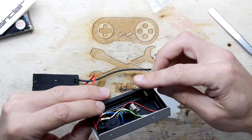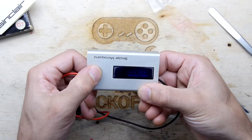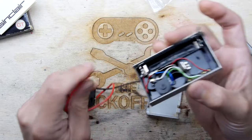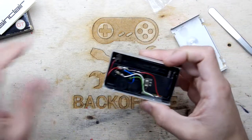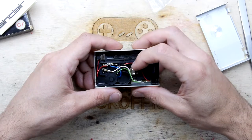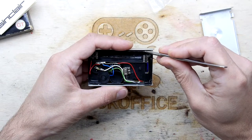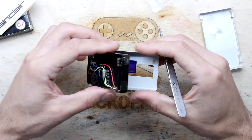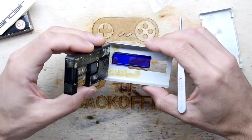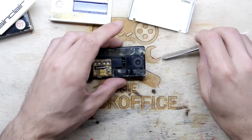Do you think Clive Sinclair would ever be watching YouTube at some of these and going 'No, no, no, what are you doing?' No dice. Oh dearie me — that's all looking a bit funky in there, isn't it.